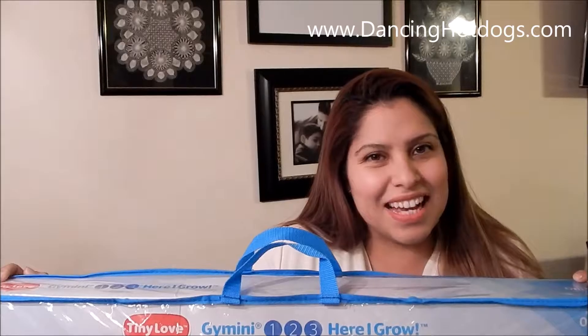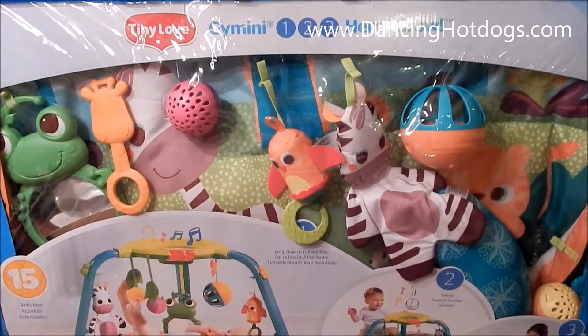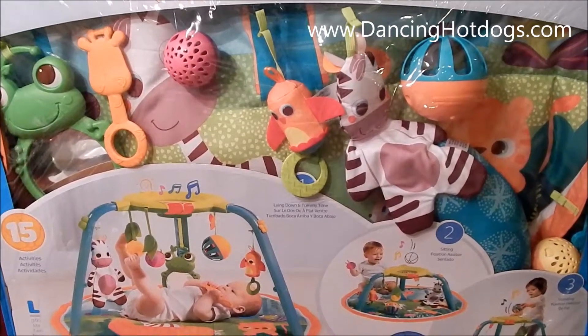Hi everyone, it's Savina Rodriguez with DancingHotDogs.com and the holidays are here. Now if you're still looking for a great gift for a baby in your life, let me introduce you to the Tiny Love Jiminy 123 Here I Grow set.